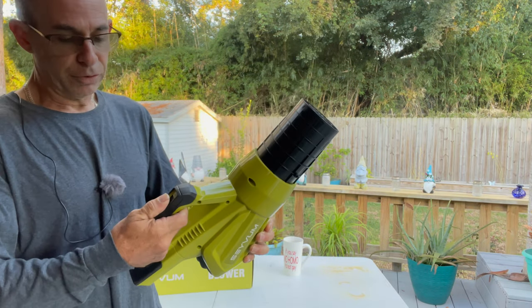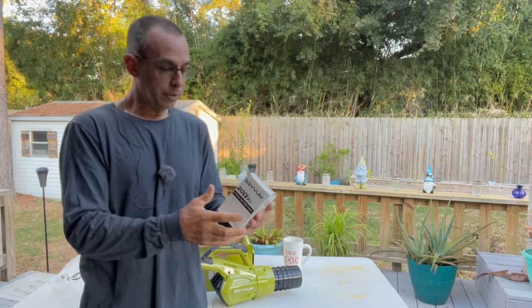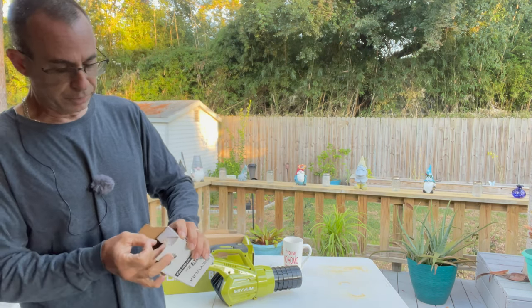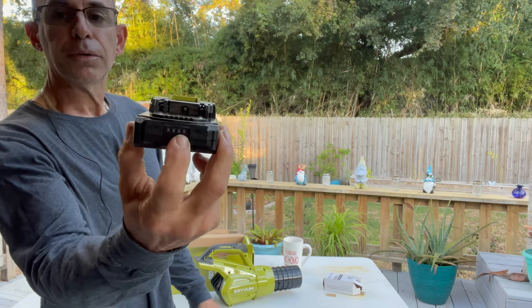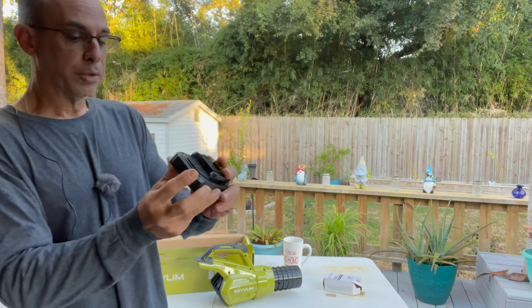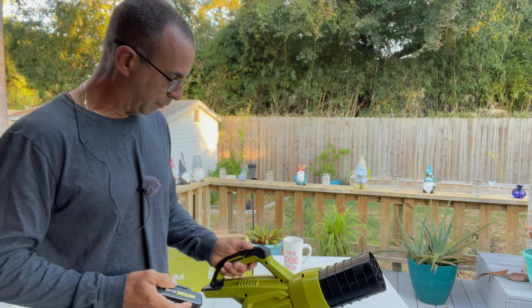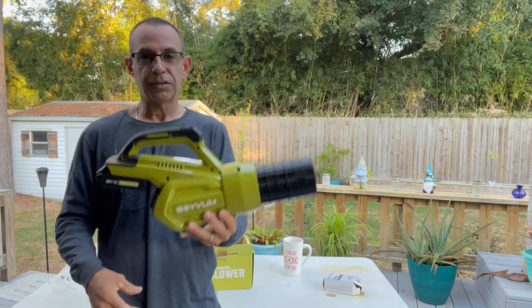It also has a two-position switch so you can choose if you need a little bit of power or a whole heck of a lot of power. I already got one battery out and charging — these are just lightweight 2.0 amp-hour batteries. The other one appears to be fully charged too. SaveM does send them over charged, which is great. I accidentally hit the switch — wow, that's so lightweight!